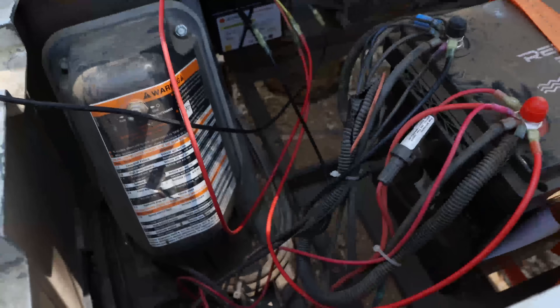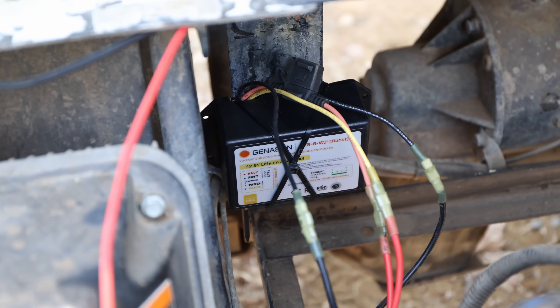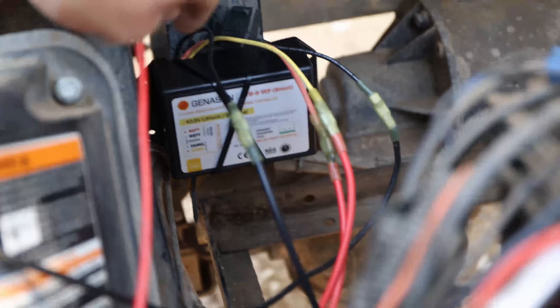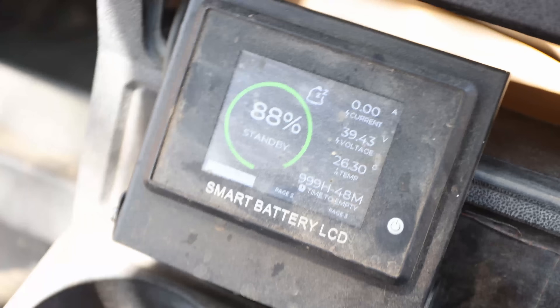I'm not tying everything down yet, but the controller is mounted back here at the moment with a zip-tie because I don't have the proper installation hardware today. I will mount it to that strut back here with some self-tapping screws. Next step — turn it on.